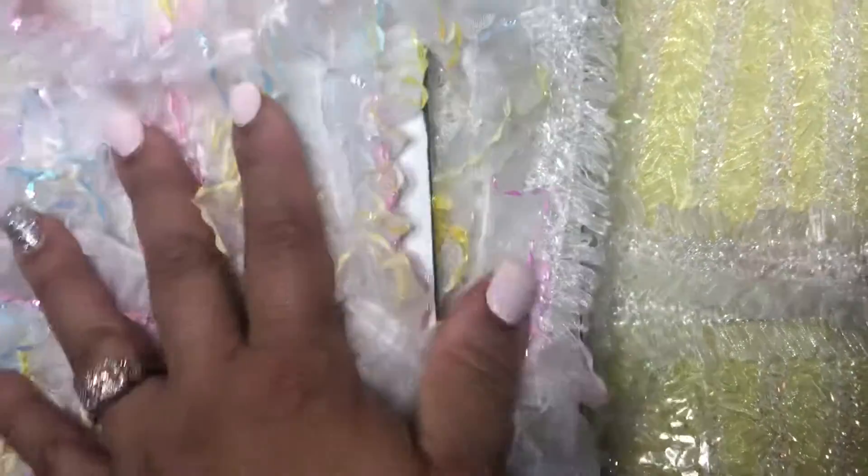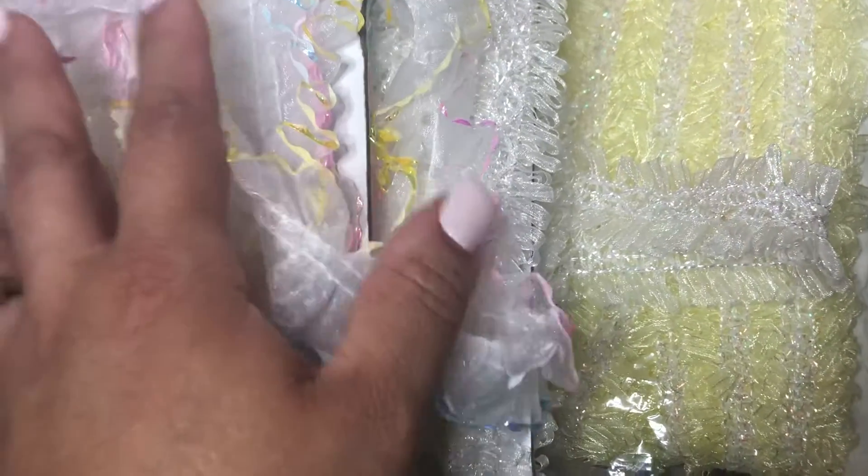$45 shipped, PayPal friends and family. Leave a comment if you're interested, and see you guys in my next video.